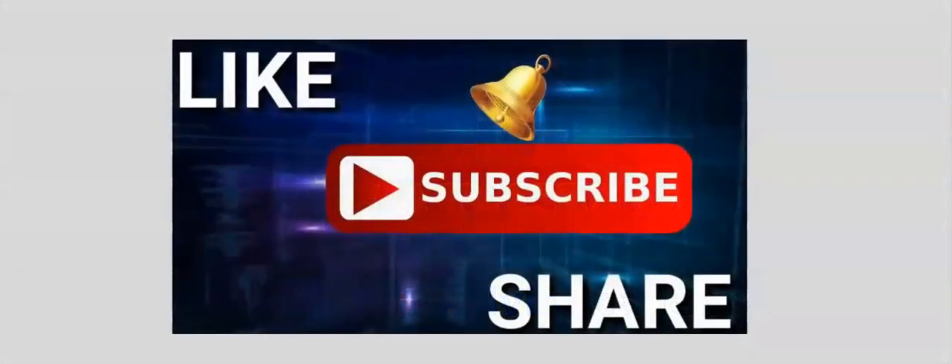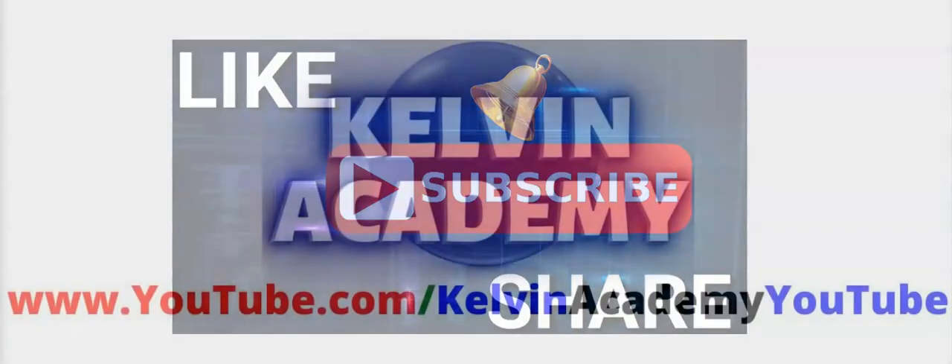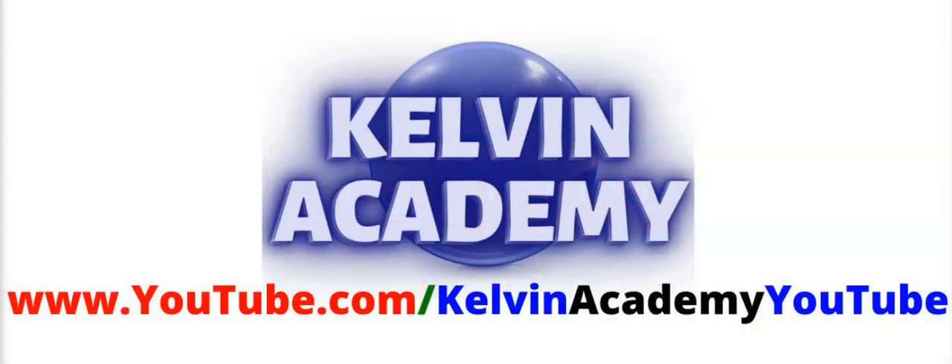If this video was helpful, don't forget to subscribe, like and share. To locate other helpful videos, follow the link on the screen. I will see you in the next video lesson.